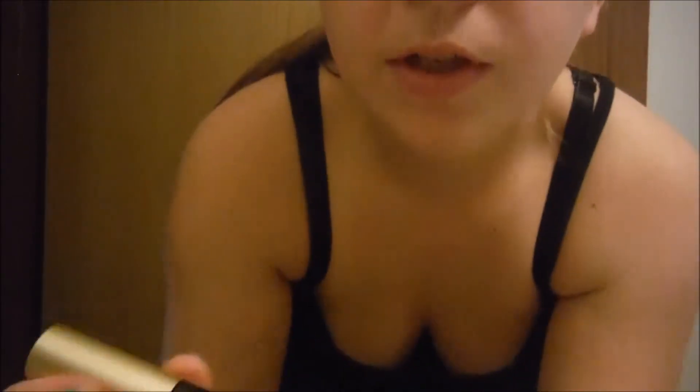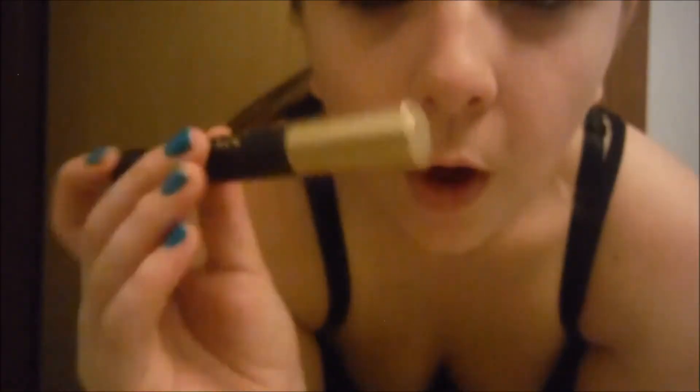So there's my eyeliner. Then I take my mascara, which is the L'Oreal Volumacious Carbon Black. I really like this mascara — it works really well for me.